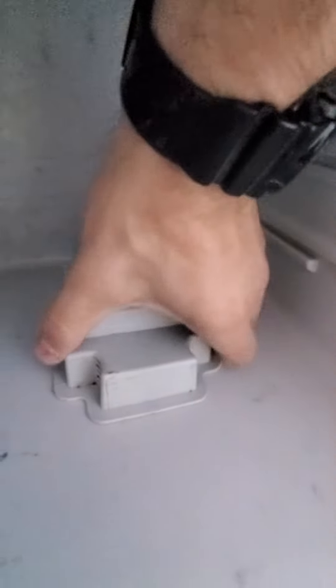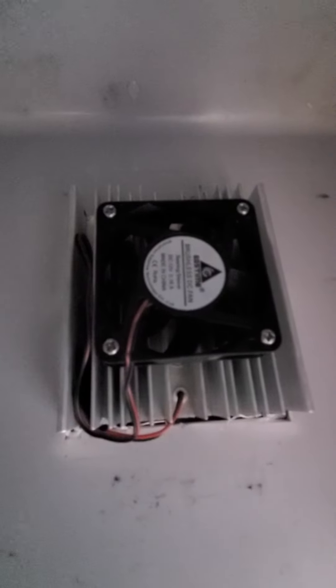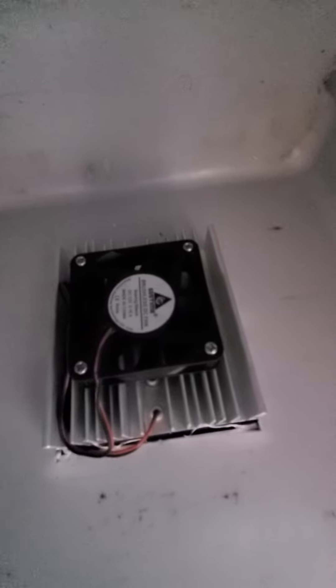Just pull up this plastic and that's it. The cooler is placed over there and it's screwed with four screws and just two wires — super easy to replace. Just reconnect the wires, same color, and that's it. I'll start it now so you can hear it.